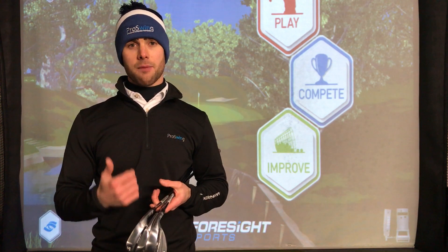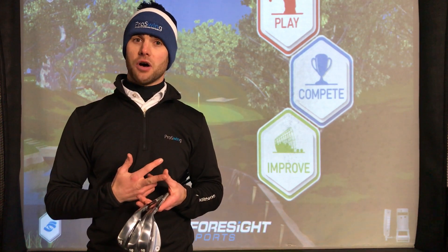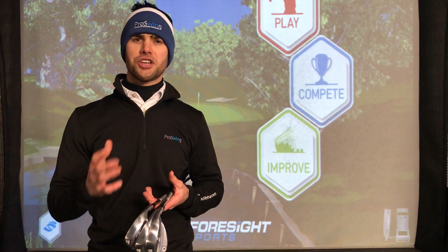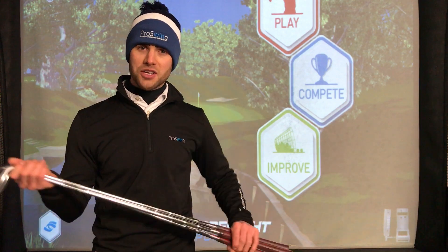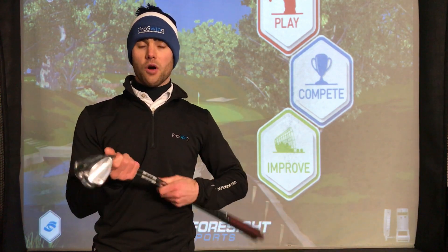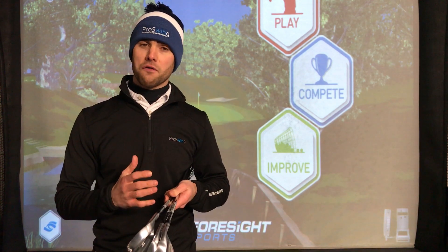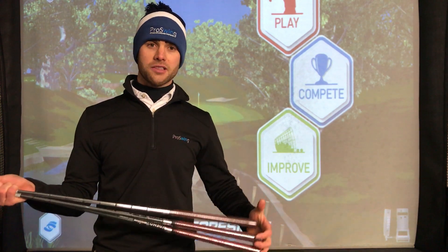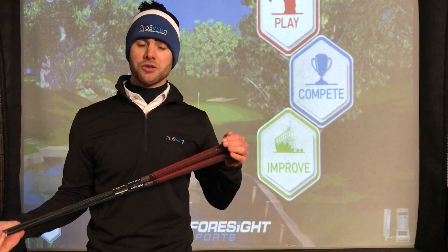The last thing we need to think about is the shaft, the lie angle, and also the grip type. We look at the shaft in terms of whether we need to match it to what you've currently got in your set or if a wedge flex is applicable. We're also looking at the length of that shaft compared to your other golf clubs, and checking if we need to change the type or size of the grip on the wedge.